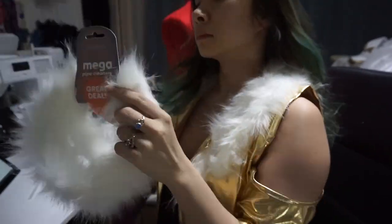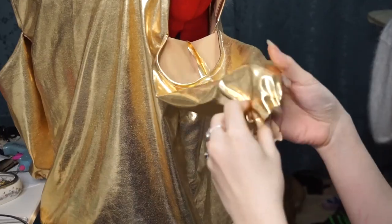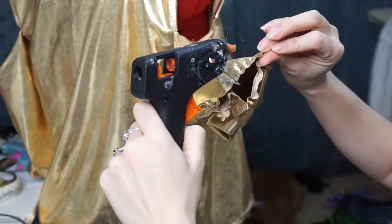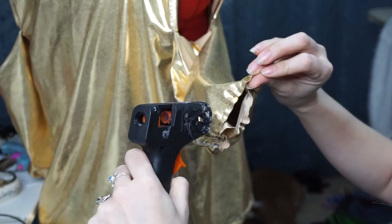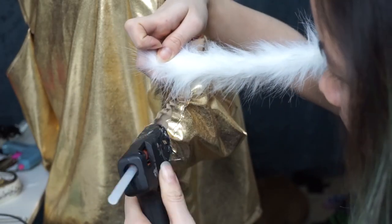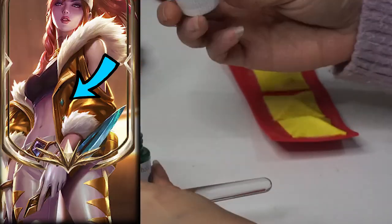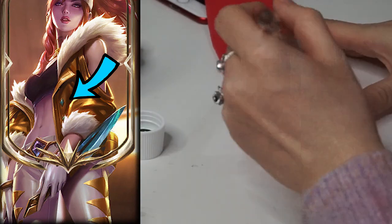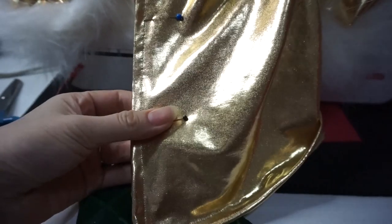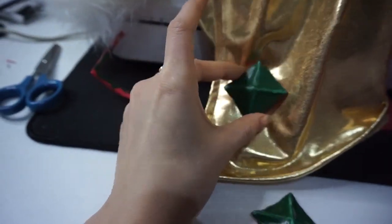I'm cutting one of the pipe cleaners in half to go around the jacket cuffs. I did a basting stitch around the bottom of each sleeve so it was easier to hot glue around to get the exact length I want. Then I hot glue around the edge of the sleeve and slowly place the pipe cleaner at the bottom, working all the way around — using only half a pipe cleaner per sleeve edge. If you forgot to make the jacket buttons, do that now. Cut out three diamond shapes, do the hot glue ridge technique, paint them green, space them evenly on the front of the jacket, and glue them in place.